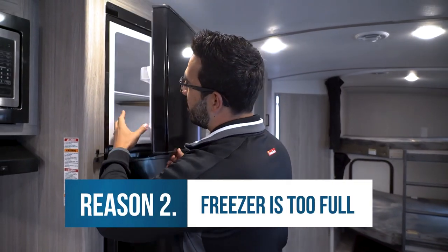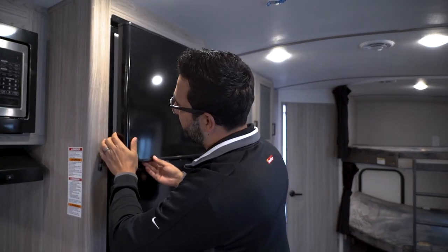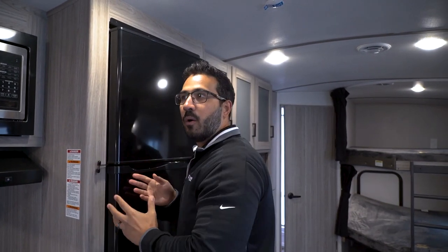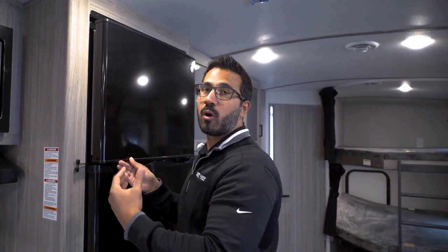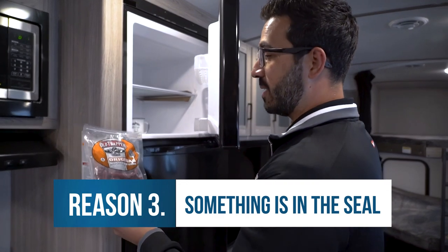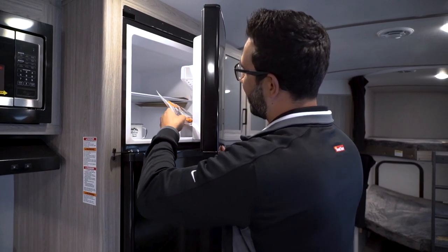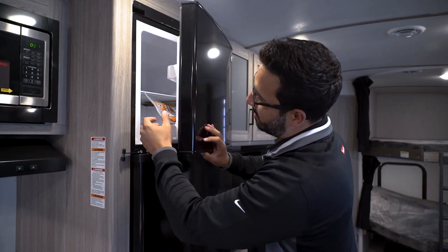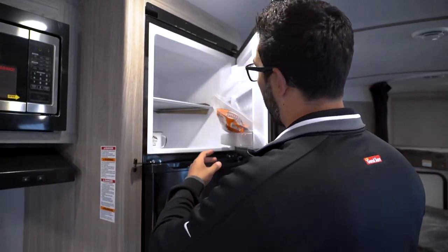Another reason is if you jam pack that freezer full — you have all your Eggo waffles, some popsicles, and you kind of shove the freezer shut. It may pop it open slightly, and because it's open, it's going to let a ton of warm air in there and cover it in frost. Also, if you have anything in the way of the seal — like these beef sticks — and you put them in the door so they're caught between the seal and the refrigerator when it closes, that gap will let warm air in and form frost.